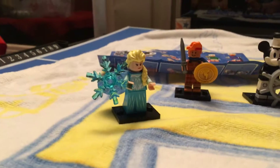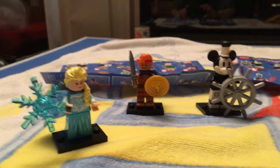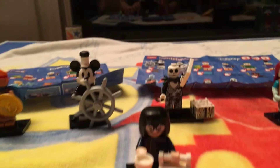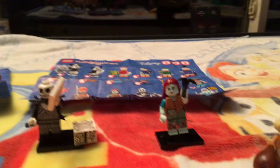First up is Elsa, Hercules, Steamboat Willie, Edna Mode, Jack Skellington, Sally, and Dale.